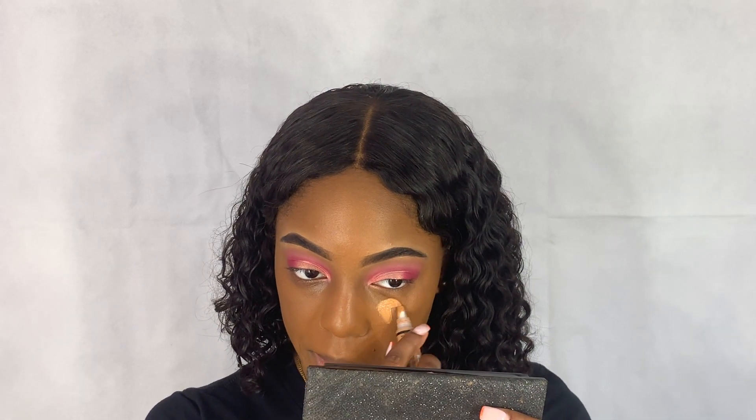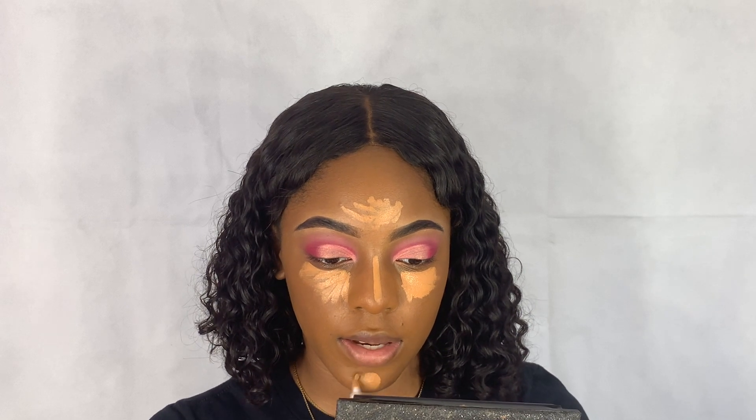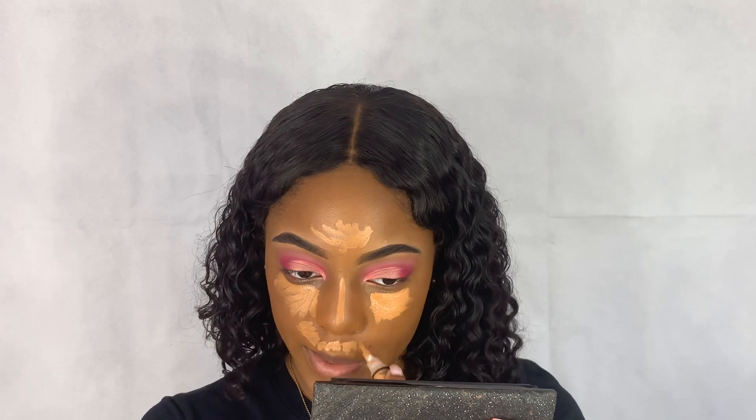Once you have your foundation on, you're going to take your concealer — I'm using Fawn — and put that right underneath my eyelid, down the bridge of my nose, in the middle of my forehead, on my chin, and between my mouth and my nose.